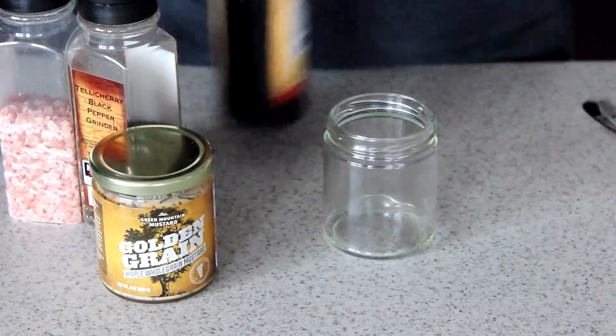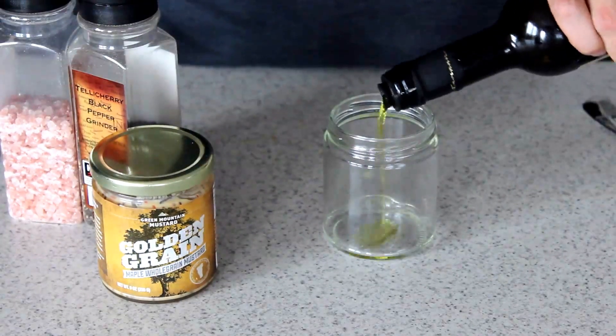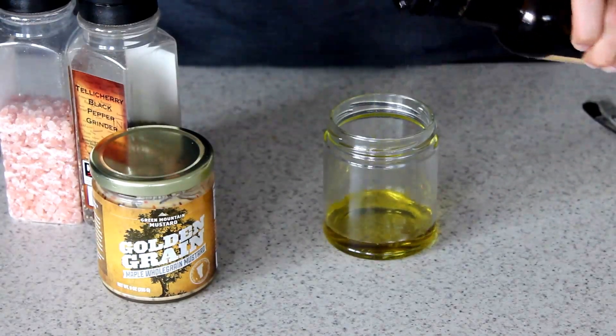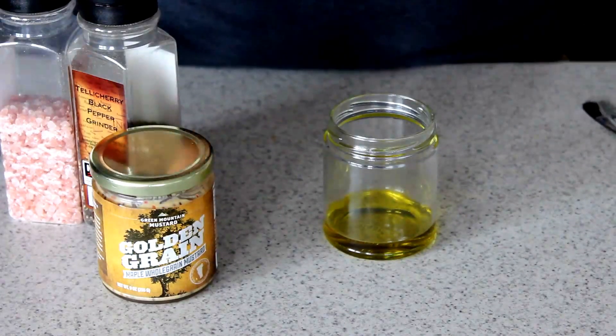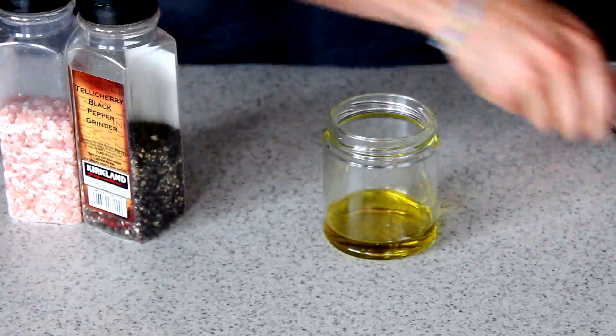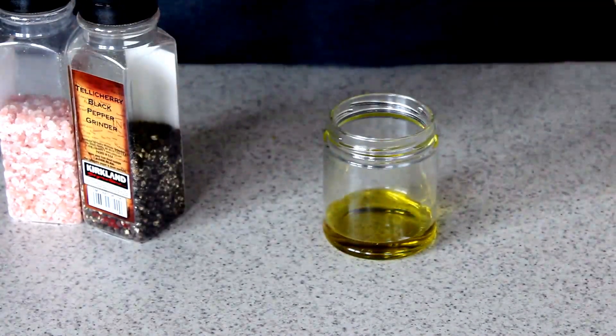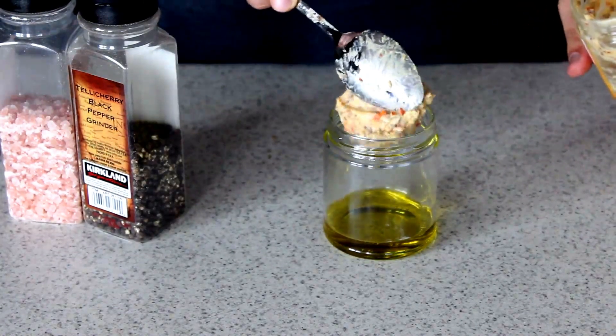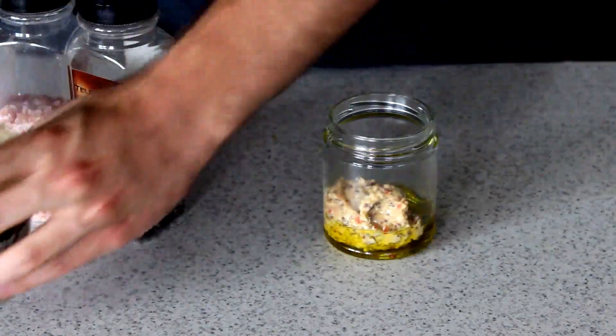We'll add our olive oil first, just a little bit of a pour. I don't really measure anything. Let's add our mustard, crack the top open. I'm using about two or three tablespoons here. Just drop it in — it's kind of a lot, that's okay.